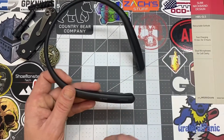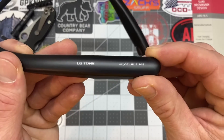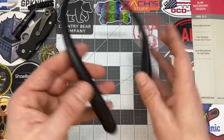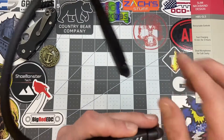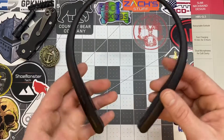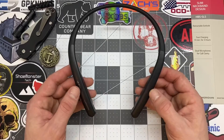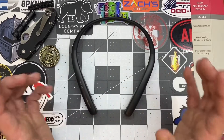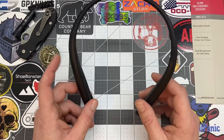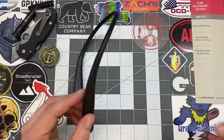Another pro is that the branding is very subtle — just LG Tone and Meridian, not all over the place. It looks very smooth and fits around my neck well. Another huge pro is the charging time — 10 minutes of charging equals 3 hours of playtime. USB-C is a big-time pro.